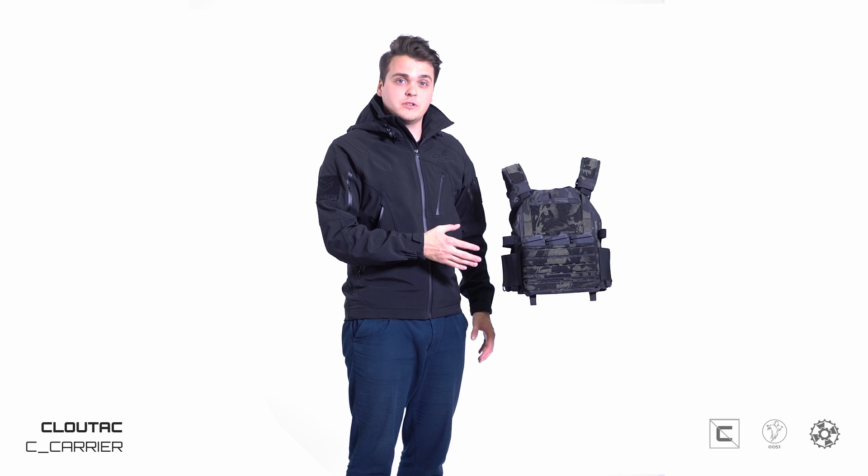Hey guys, I'm Julius from CloudTag.com and today I want to show you one of our newest flagship models, the C-Carrier made by Geist Design and co-branded with Umbrella Armory and CloudTag. We're pretty proud of this product because we've gone a long way to design a fully integrated system that is modular and allows you to make changes on the fly.